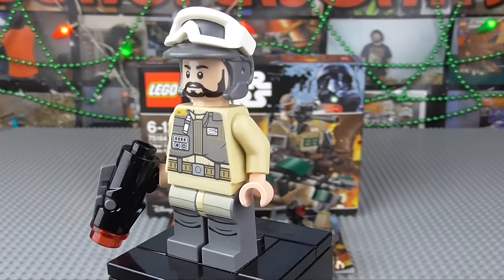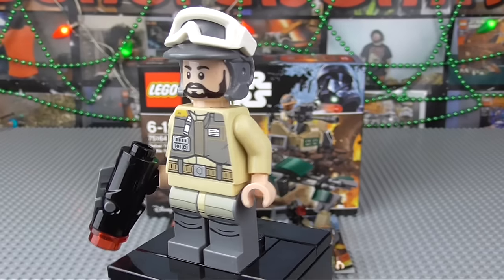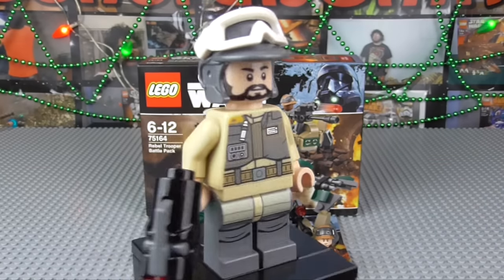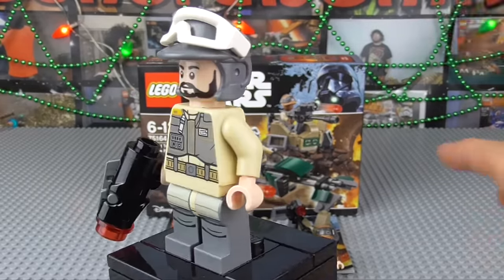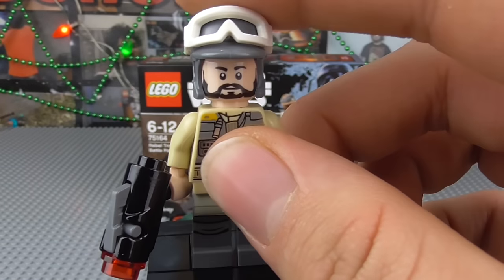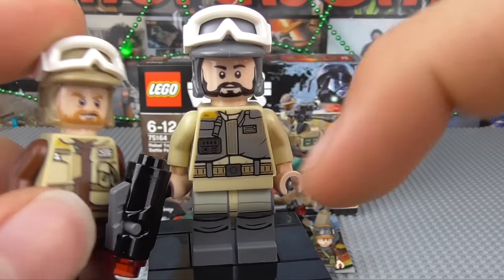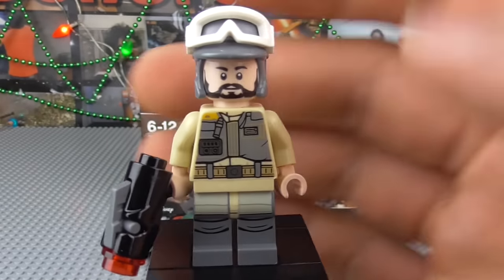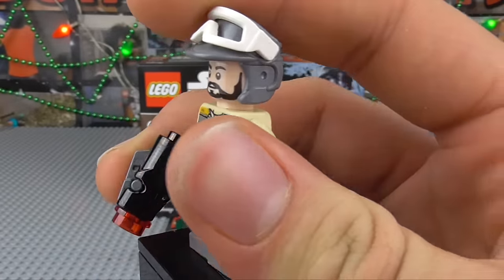Here we are with our next Rebel Trooper, and one of the best things about Rebel Troopers is their individuality, unlike the Stormtroopers which all look the same. Rebel Troopers are different species, they look different, the armour and things they wear are different — that's why I really like LEGO portraying every single minifigure in the set as different, which I think is a big plus. This guy is significantly different — the beard is slightly different, this one's more jagged and pointy, whereas the other is more trimmed. I haven't really seen this face printing on any style of minifig before, so it's kind of nice to get him.